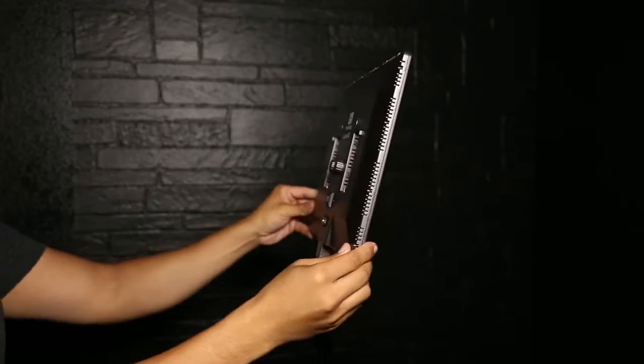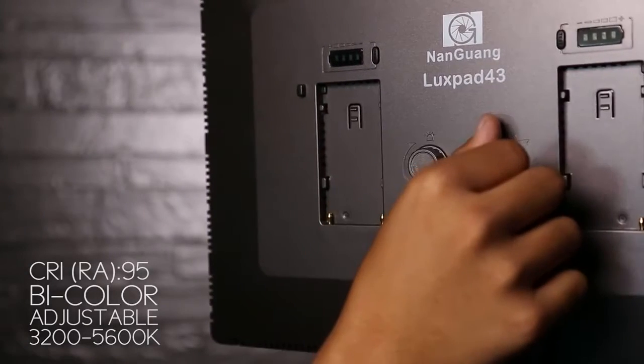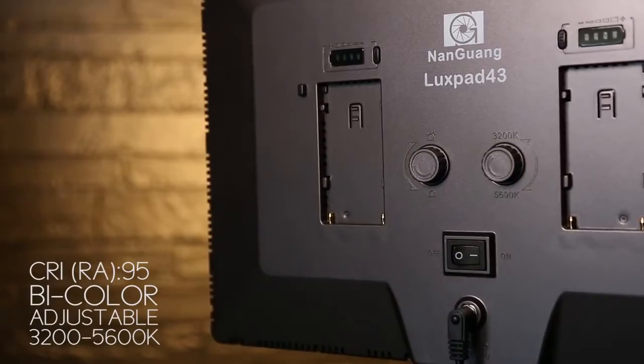The extra-thin design makes the CNPAD43 very compact, easy to carry, and an attractive light. It features a CRI-95 bi-color adjustable from 3200K to 5600K. The CNPAD43 produces a soft light that does not harm the eyes, especially for short-distance shooting.